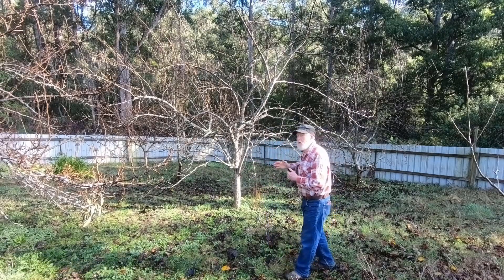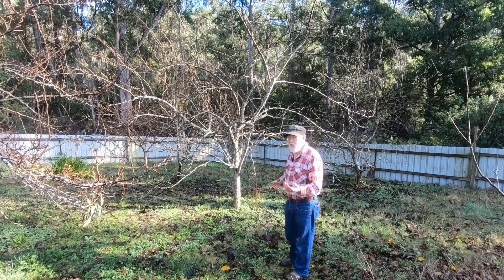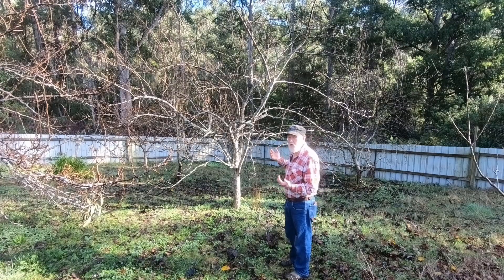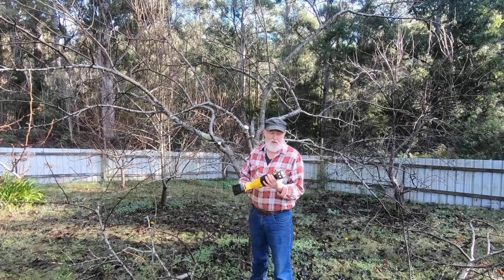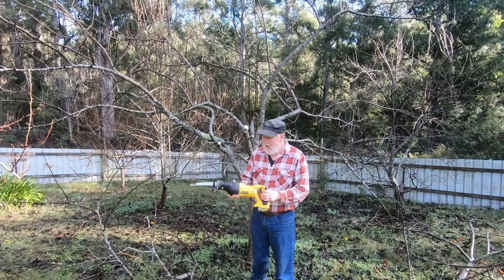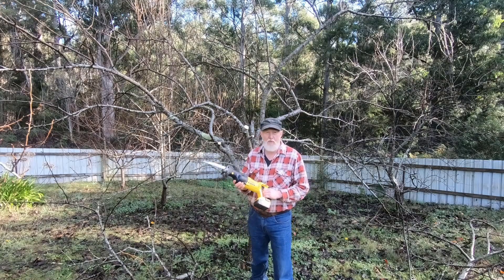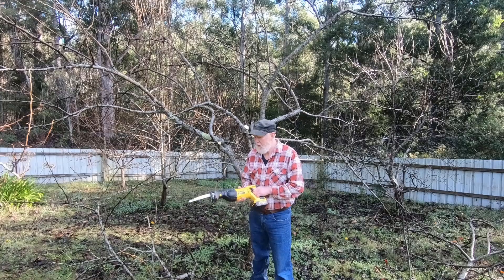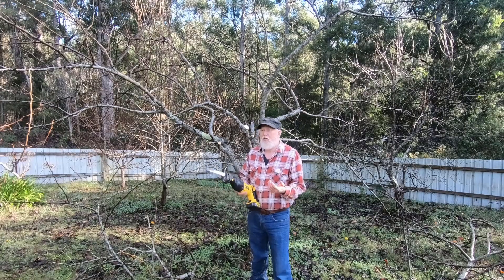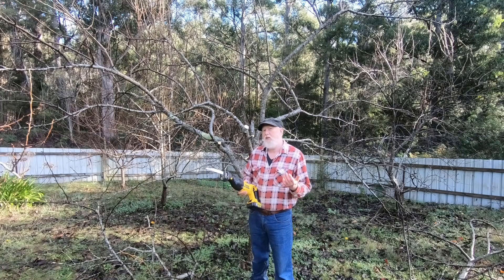So I'm going to get to and cut this tree down. Now, because there are other fruit trees around it, I can't just cut it down like you would with a chainsaw at the bottom. It's going to have to come down in stages so that there's no damage to the other trees. My tool of choice for cutting these branches off is a reciprocating saw. I only purchased a reciprocating saw for the first time a few months ago.